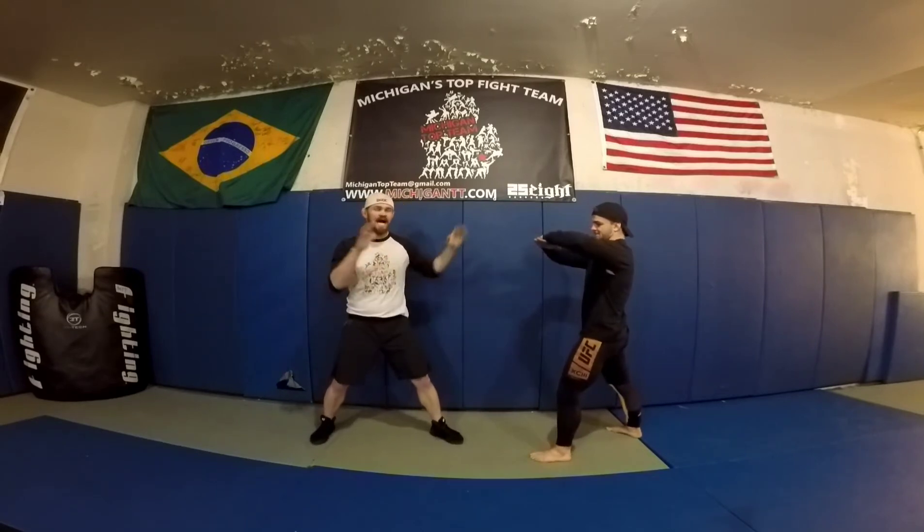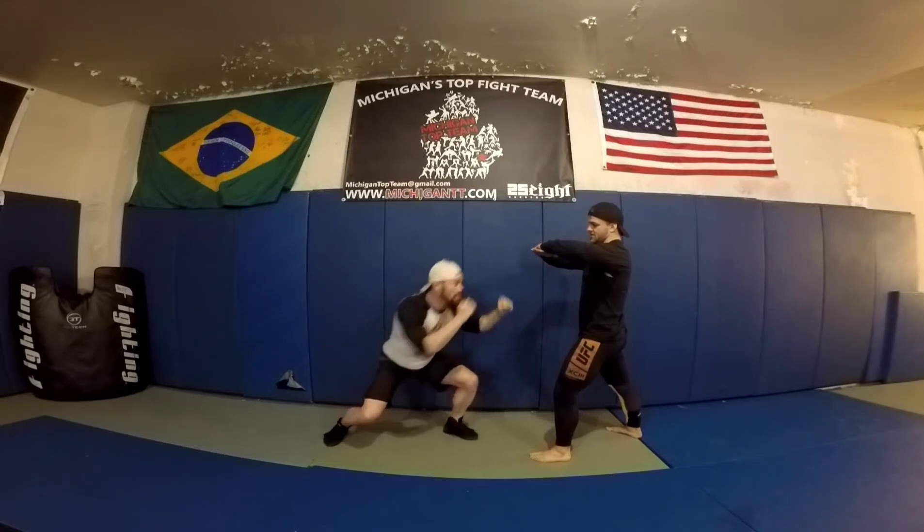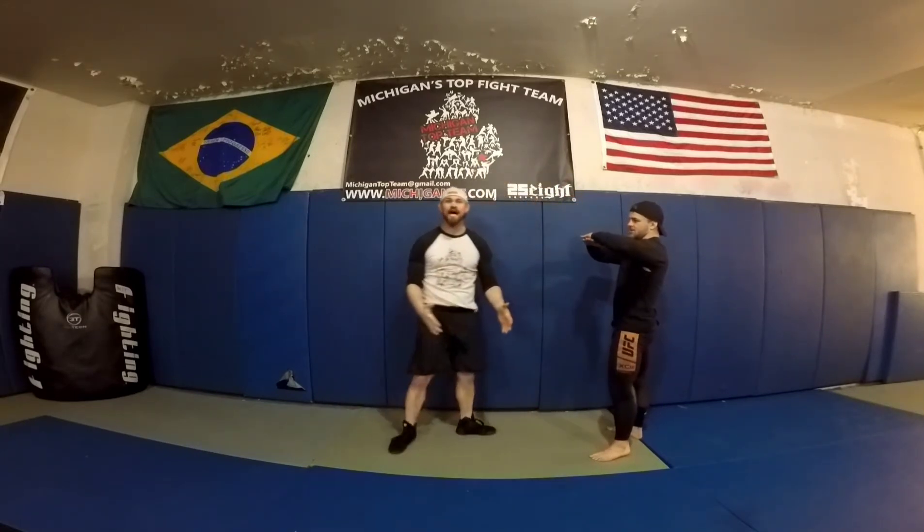Hitting the flying knee — I like to do it off the jab. Jab, lower my level. As I go through the air, my hands stay up. And I always land on my other side.